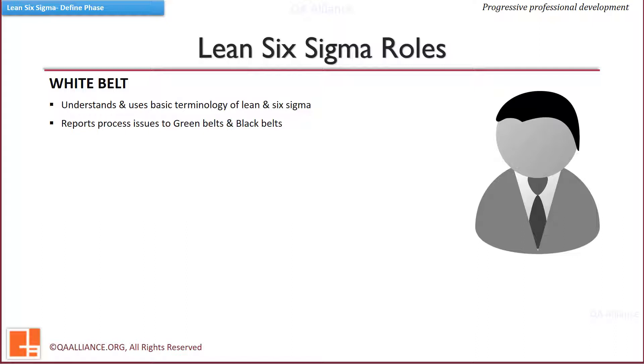There are process owners who are employees of the organization. The projects happen in the business processes under them, and once a project is complete, the learning and control plan is handed over to the process owners.